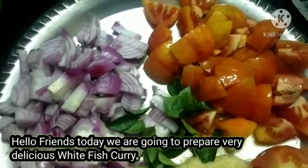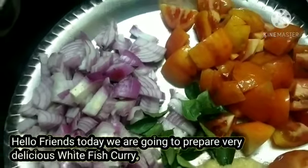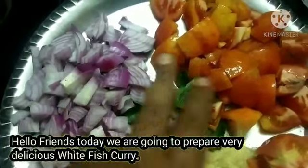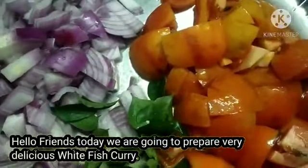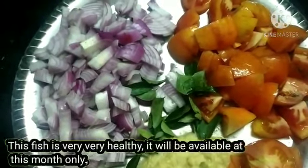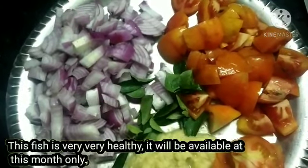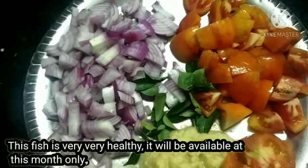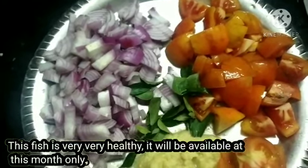Hello friends, I am going to give you a fish columbar recipe. This fish is very easy to prepare. This fish is very good for cold and cold-related diseases.